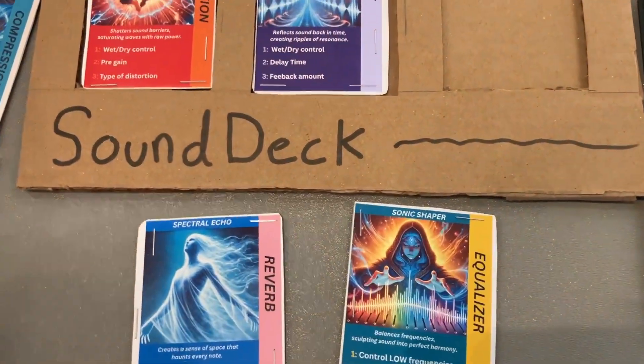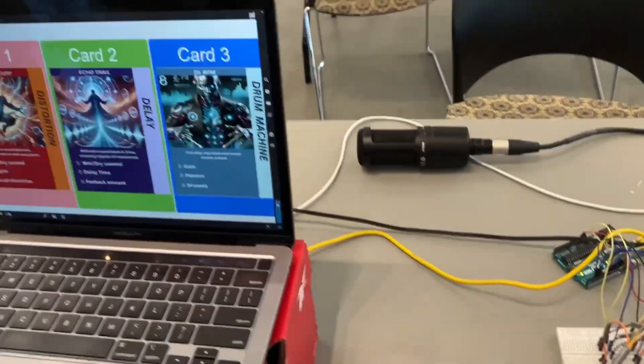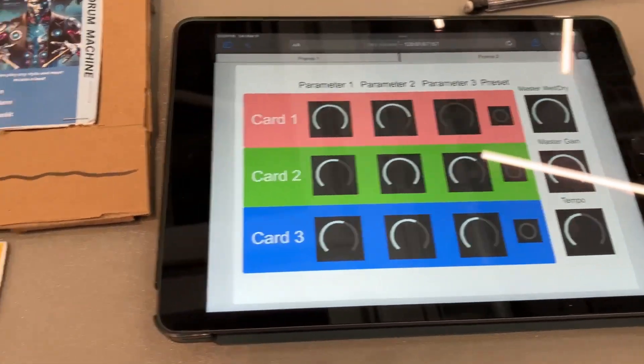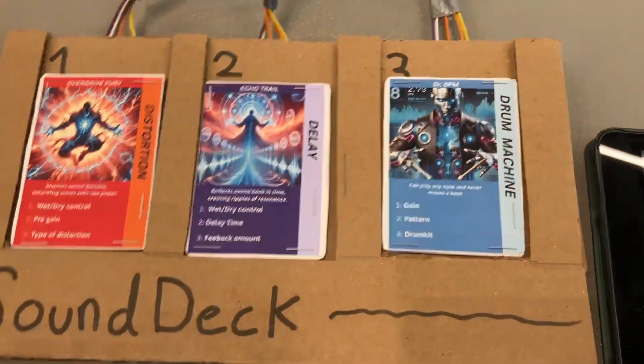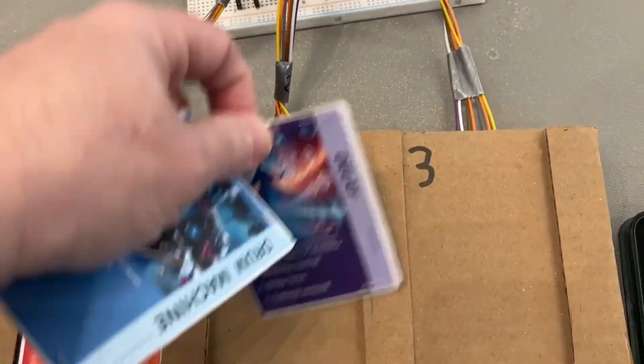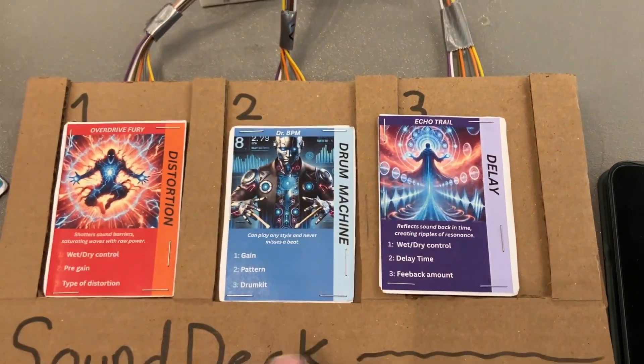Let's put on a drum machine. So I can swap the order? Yeah. Okay, so I'm going to put the drum machine before the distortion, or the delay.